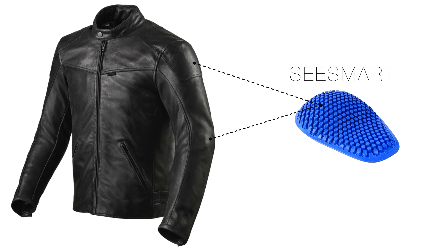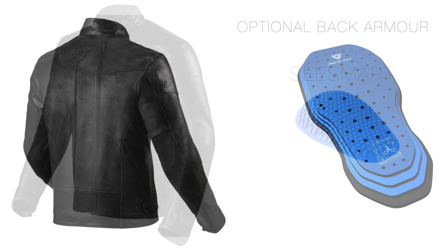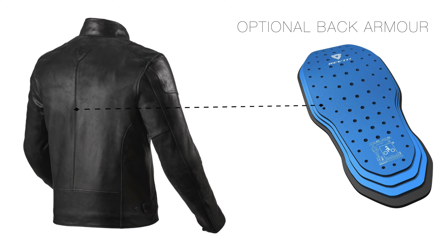This jacket comes equipped with Revit's C-Smart award-winning Level 1C approved removable shoulder and elbow protection — the thinnest, most malleable, and slimmest market-leading armour, which you don't really need to bother taking out.